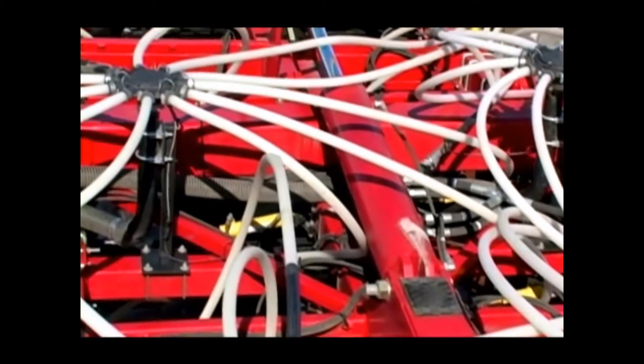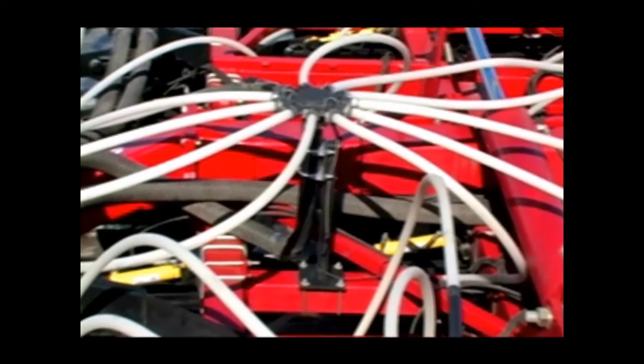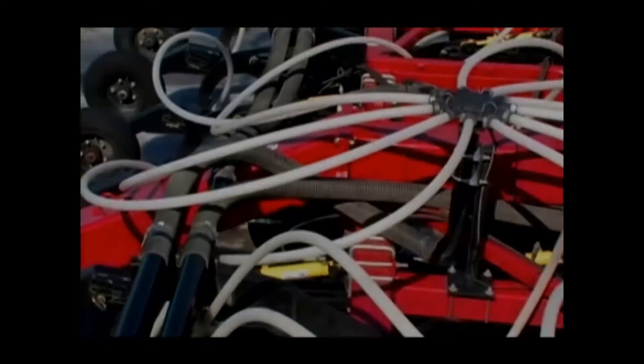After hose length changes, you may not be able to notice any kinking or pinching points while in the field, so check the hoses by winging the drill up and down.